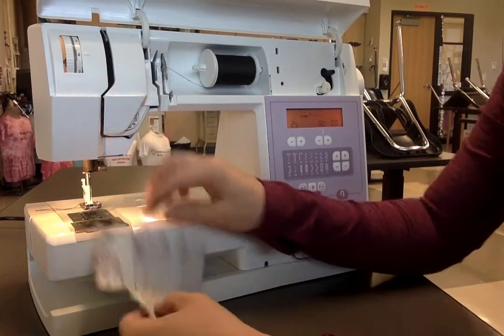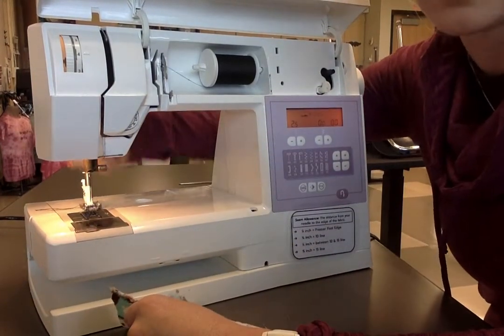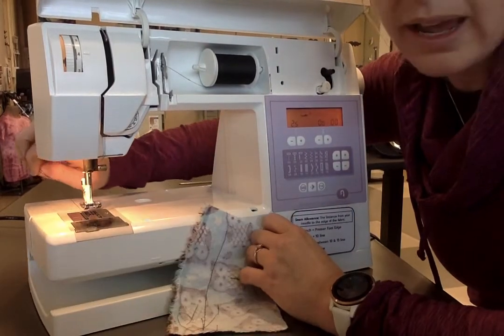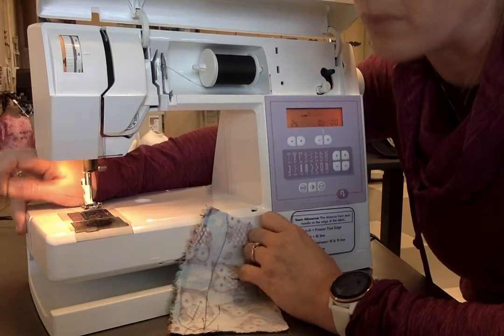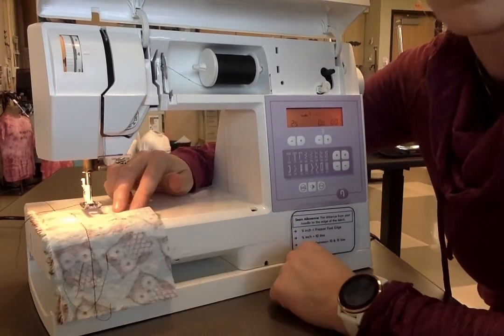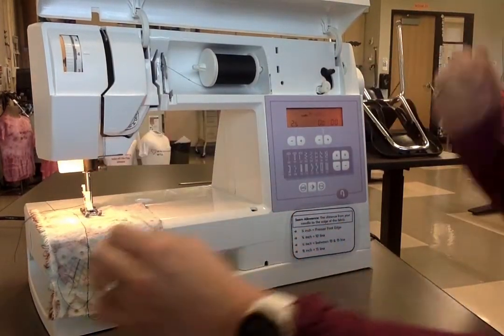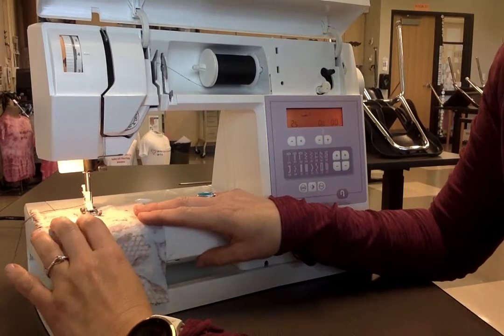To actually start sewing for the first time, what you want to do is make sure your presser foot is lifted up so you can slide your fabric in. You do want to have tails — that's okay if you have a tail of both your bobbin and your top thread. They just go to the side and you slide your fabric in between the two. Then you'll lower your presser foot, keep your hands away from the needle, find your foot pedal, and go ahead and start.